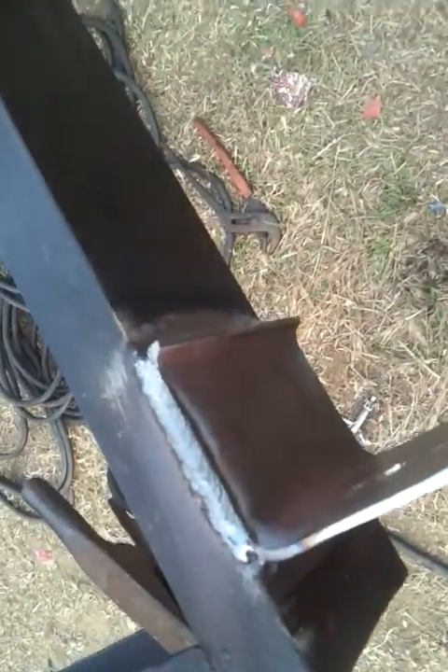Hey YouTube, what's up? RedneckDIYfeller here again. Just a quick update — I just got done with the second bracket less than 2-3 minutes ago. I chose to weld it on there for pure strength and stability. Because if you stick a bolt through there, over time that bolt is going to loosen up, even if you put a large washer on it. So I just chose to weld it on — quick, simple, easy.